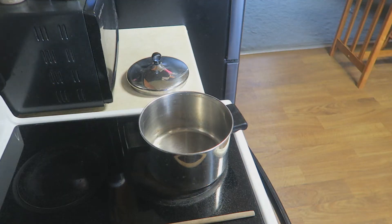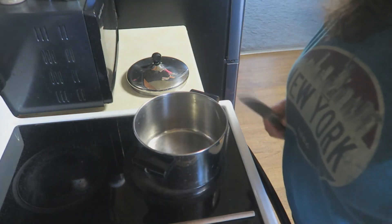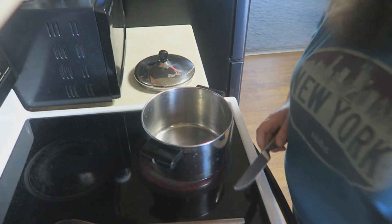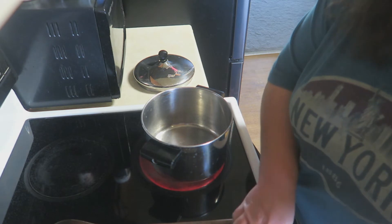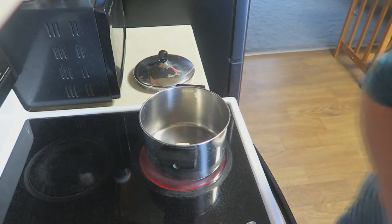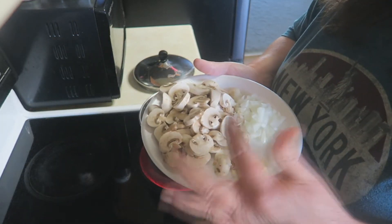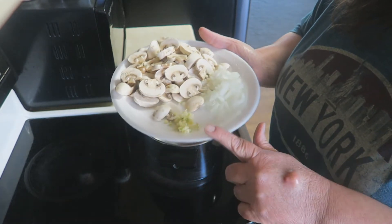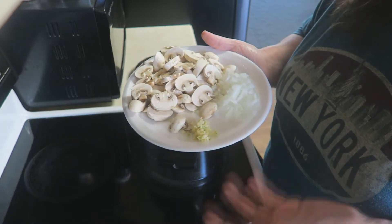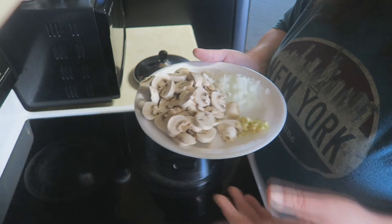Without further ado, let's go ahead and get started. We're going to start off with getting our pan started here, turning it up on about medium. And I'm going to add about two and a half tablespoons of butter — maybe a little more if we need it. Once that melts nicely, mom was always big on adding fresh mushrooms to her green bean casserole. We're also going to do some onion and garlic. This is just a large clove of garlic and a small onion and some mushrooms. Use as many or as little as you like.